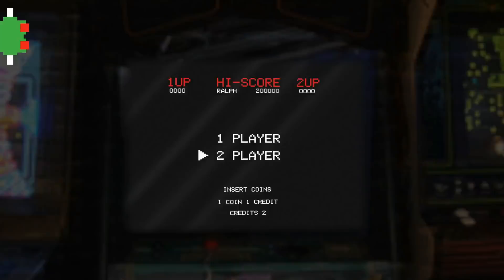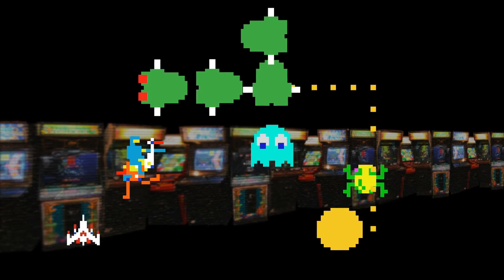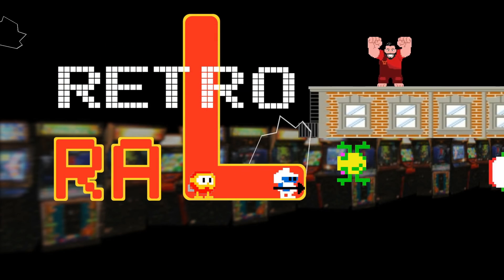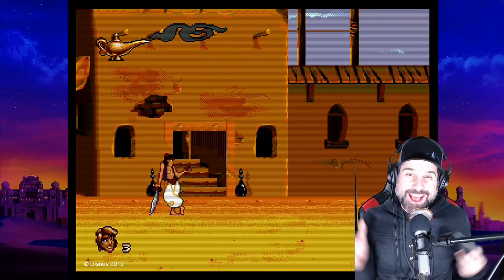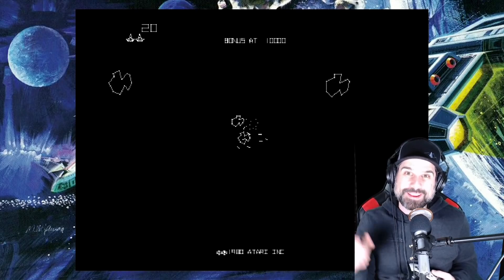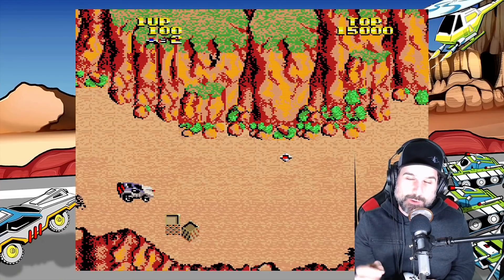AtGames just dropped the mic! I don't know what to say - AtGames just keeps blowing it out of the park. Let's check it out real quick. There's a new feature that should be available when I publish this video on Wednesday morning.